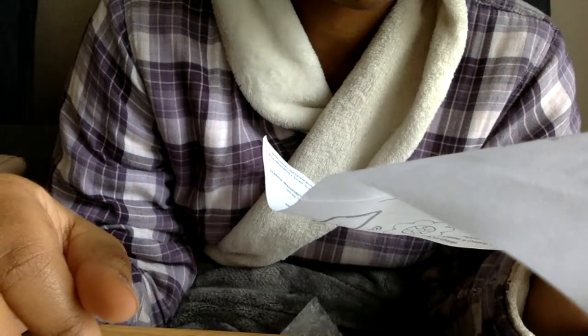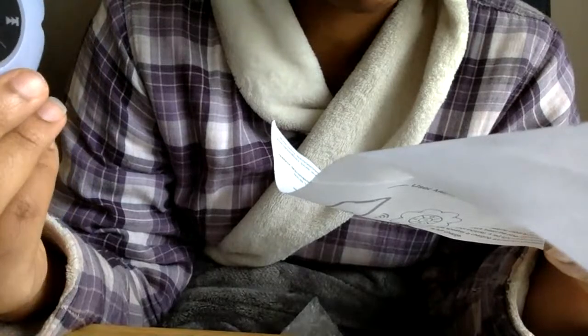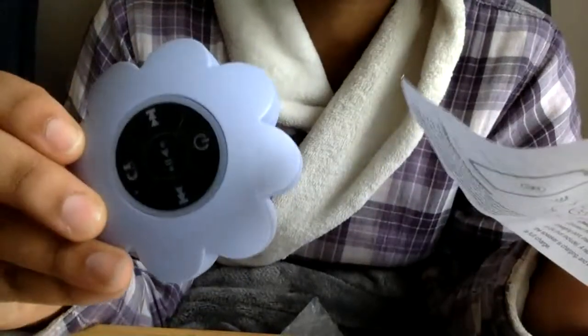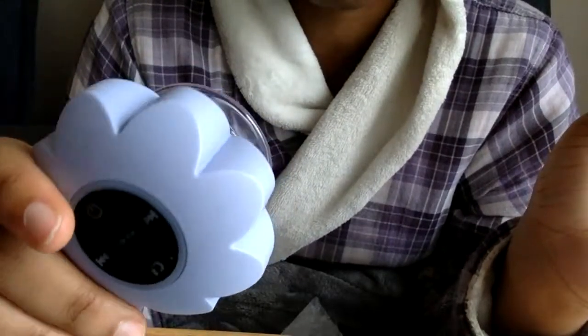Do not submerge in water. Do not charge in the shower or other wet environments, and do not submerge underwater. So I guess it's technically not fully waterproof, but it's waterproof enough to use in the shower.